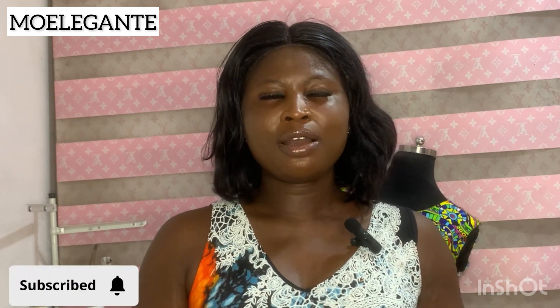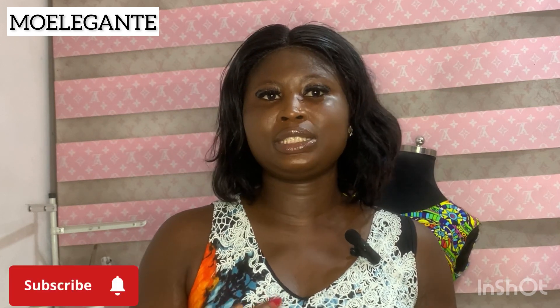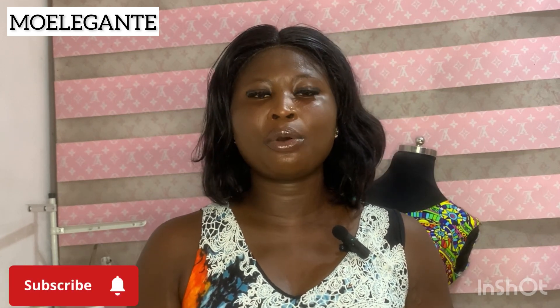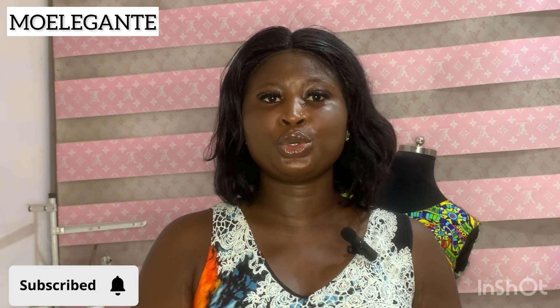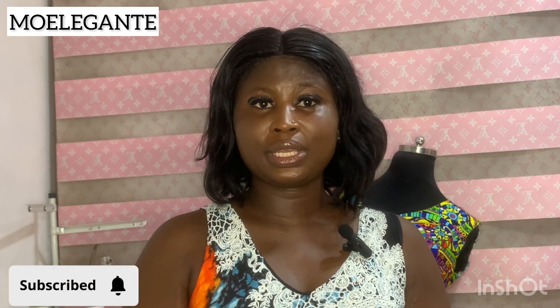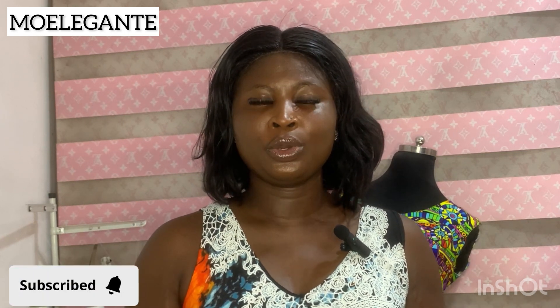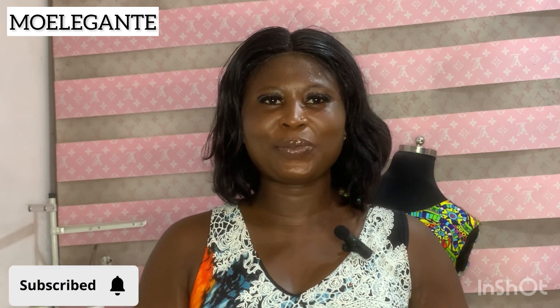I got a review from a returning subscriber that my recordings are so fast that it takes a while to understand what I'm saying, and I've also received similar feedback in the past. From now on I'm going to record more slowly. Today on the channel I'm going to show you how to cut and sew a classic drawstring boubou, also known as a kimono gown.